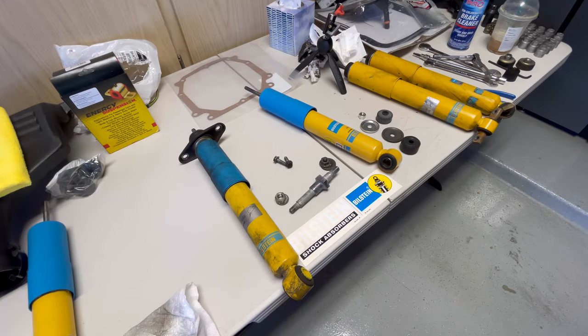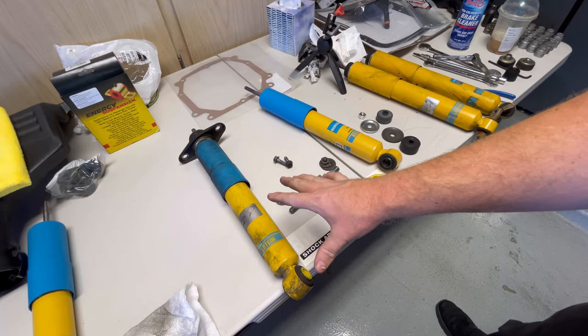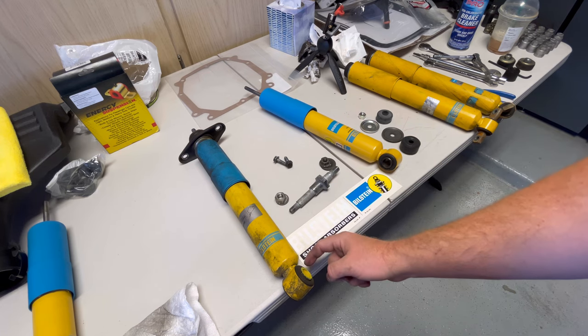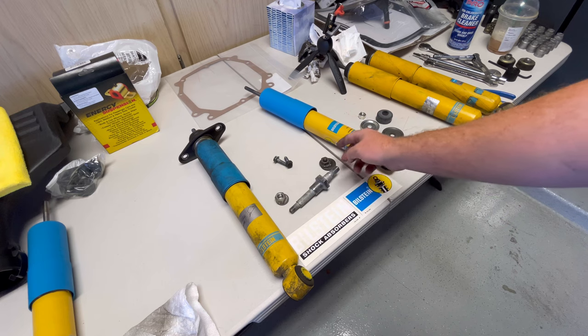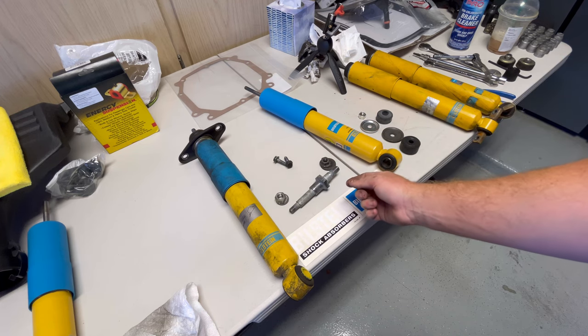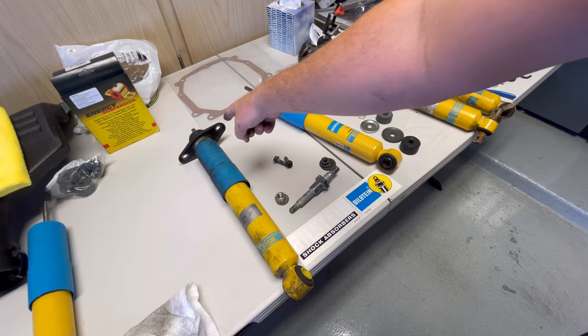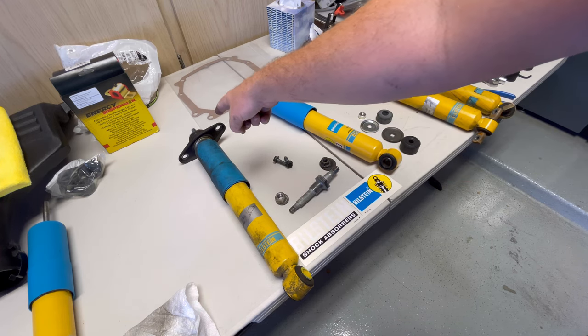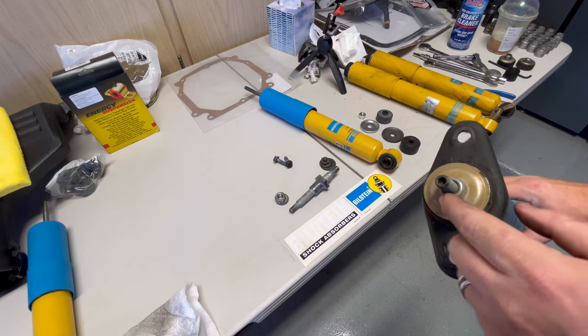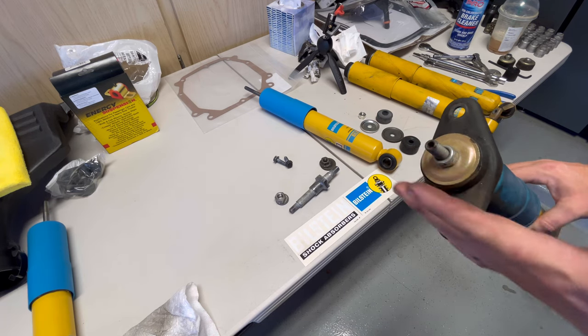Once you get that shock out of the car you need to do a couple of things. First, take this piece out of the bottom here — take the nut off the other side and it slips right out of the hole. Then we need to take this bracket off the top: take this nut off, slip the bushing off, and then slip this off.